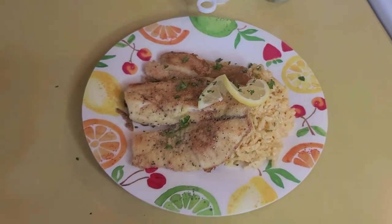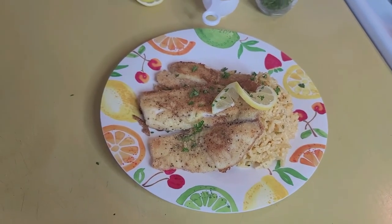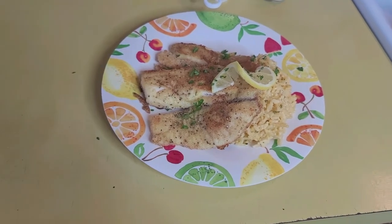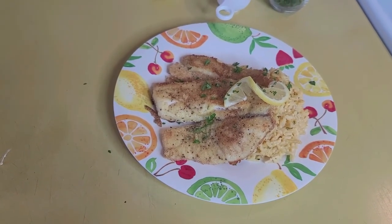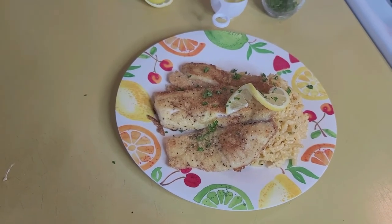Don't forget to like, subscribe, hit that bell, and leave me a comment, because I'm trying to boost up my channel and it helps YouTube play my videos more. See you next time on Food for the Soul!